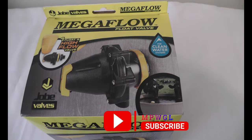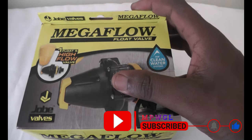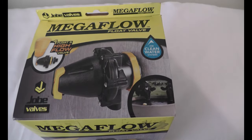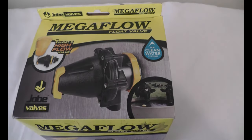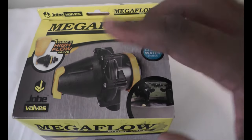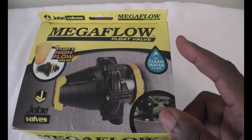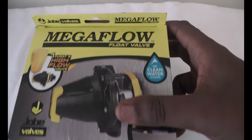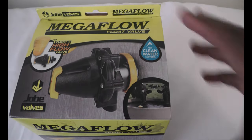Right now we have one of the Mega Flow float valves here. This is a very nice, convenient valve that comes in different sizes and different types of floats. This one is the string type. The string type float, as opposed to the one with the arm attached. You do get a proper amount of flow coming out from this float valve, so we decided to pick up another one and make a quick rundown video on it.